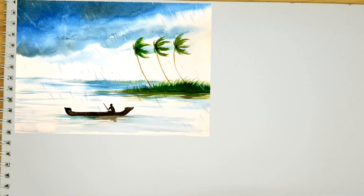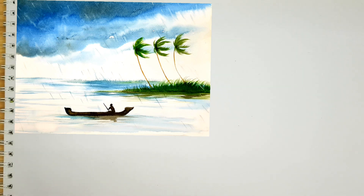Hi all, in this video I am showing you how to draw the heavy rain and storm effect. Here I am spraying the whole paper with water — you can use a spray bottle or a brush like this.